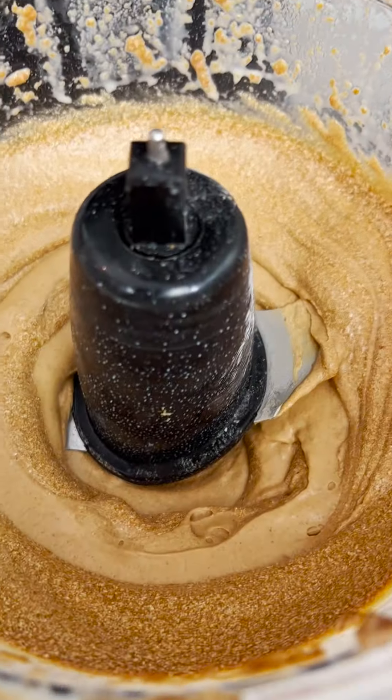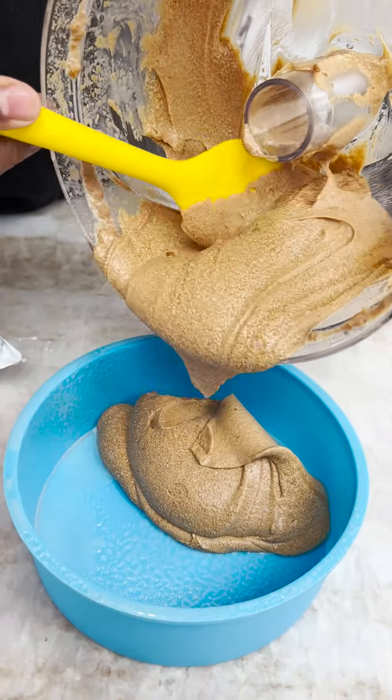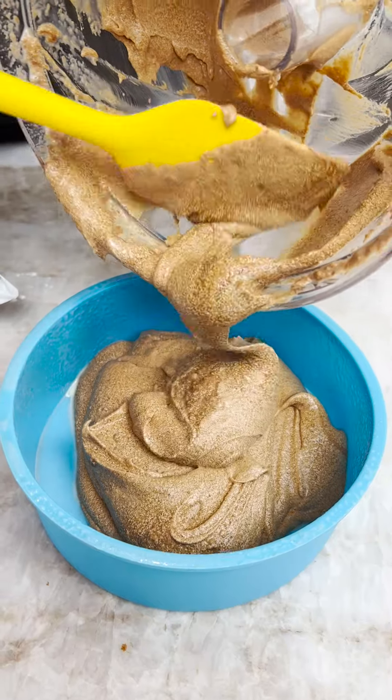Look at the goodness in there, man. Oh my gosh. Now I sprayed this pan, okay guys?